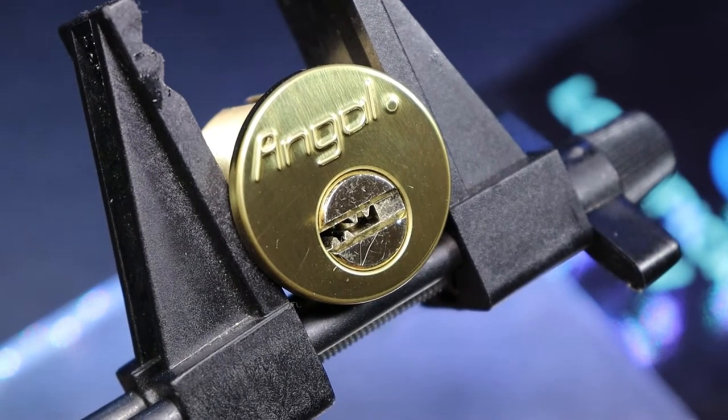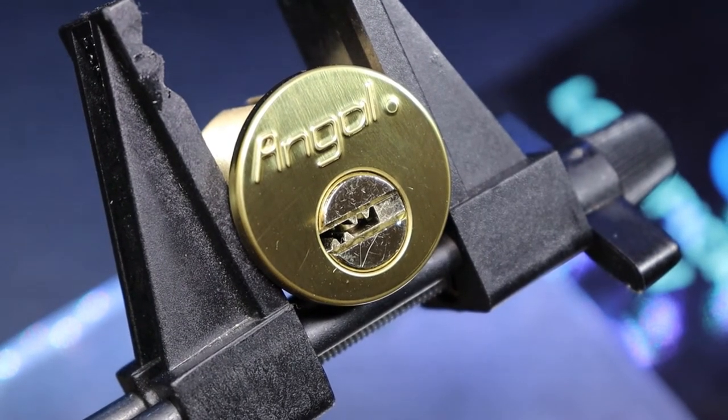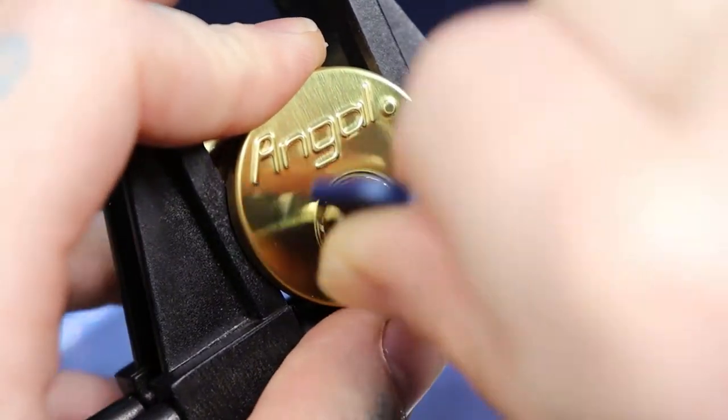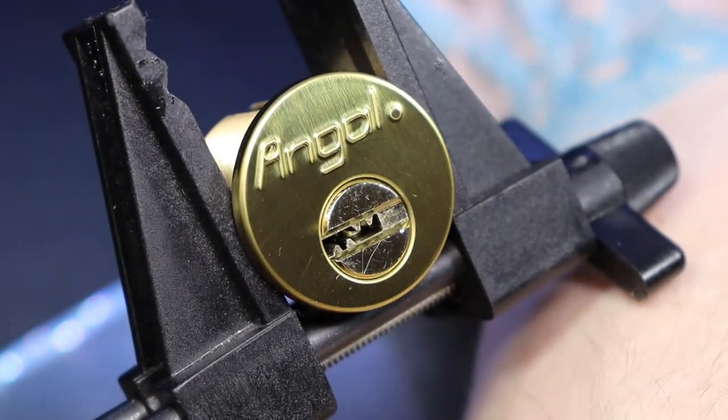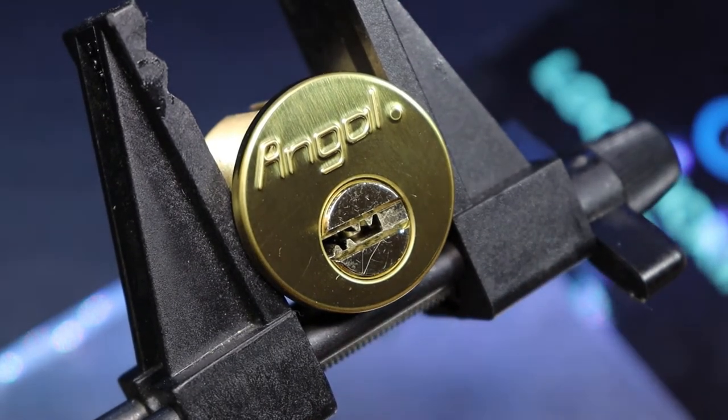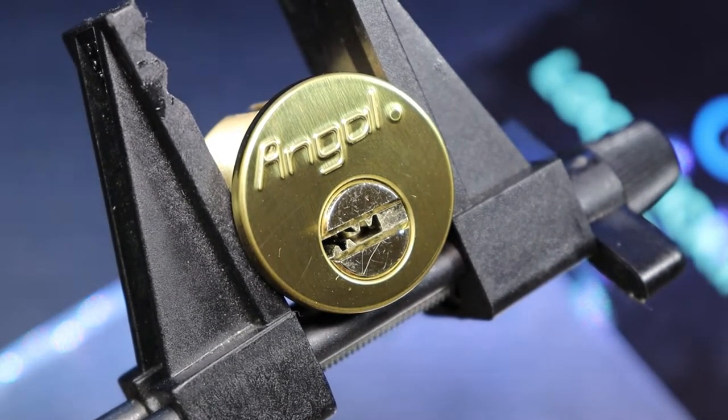Hello world, LockpickingDev. Today I have an Angle lock — I think it's Angle or Angle. It is another multi-lock style type of lock, and I haven't really picked this one yet, so let's see how this goes.